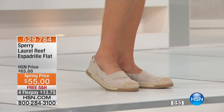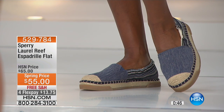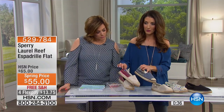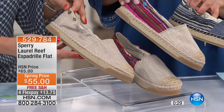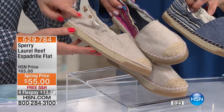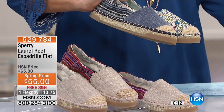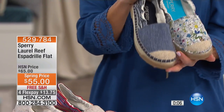This is $13 on any debit or credit card. FlexPay is for everybody who shops with us at HSN, and if you have an HSN charge card, it's just $11 to get these home, put them on your feet, and try them on. Let's go through the colors one more time: oatmeal stripe with the fun canvas stripe, standard oatmeal, denim multi, the mermaid with all those fun florals and bright pops of color, and classic black. They all have that traditional jute bottom — which makes it an espadrille — and they're all so comfortable. Item number 529-784.